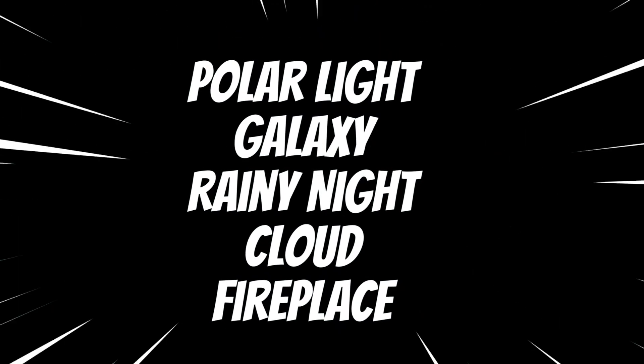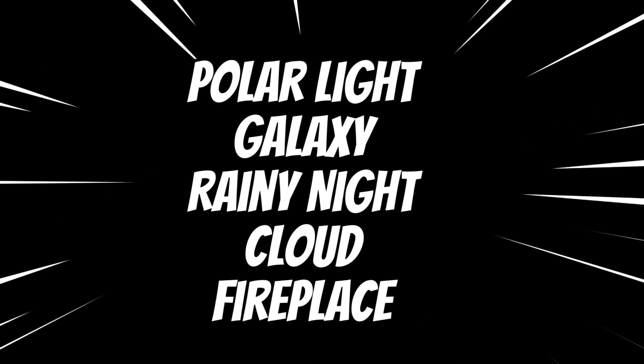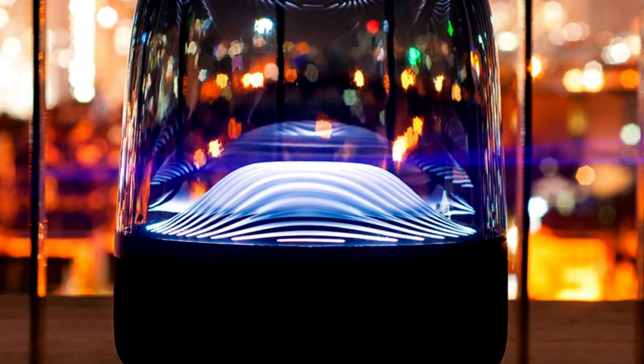Depending on your mood, you can choose from an array of themes such as polar light, galaxy, rainy night, cloud, and fireplace, enabling you to craft the perfect atmosphere.